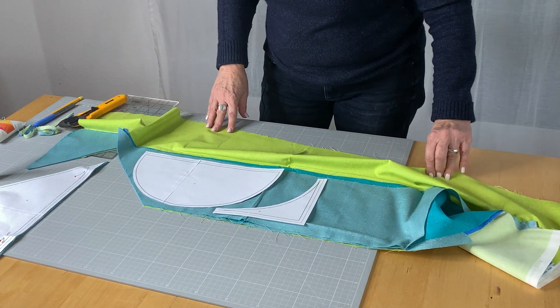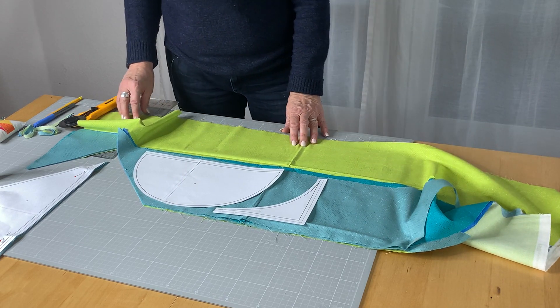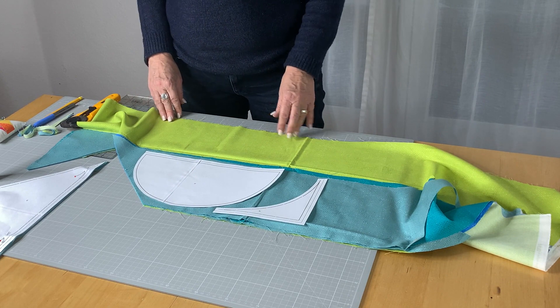Now let's start. Go to our layout diagram, see what shapes we need, and on to the cutting party. In the next video we can start sewing. Can't wait to see you again next time.